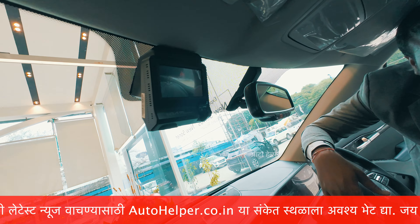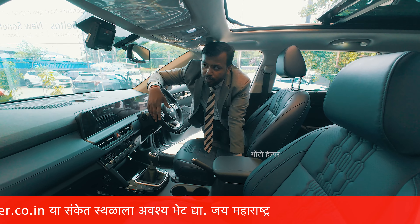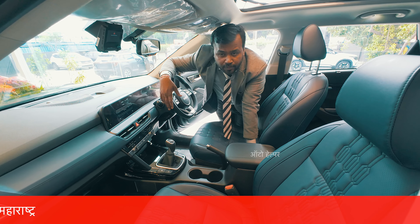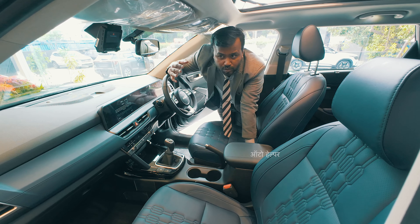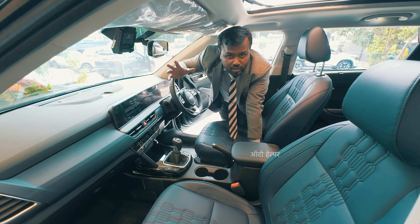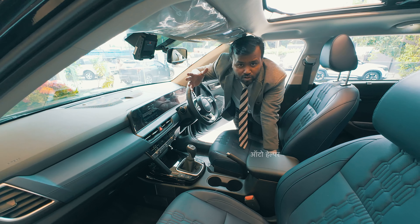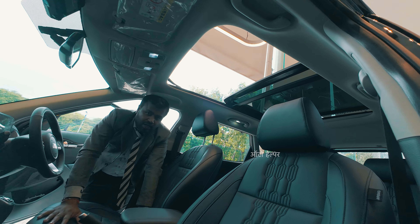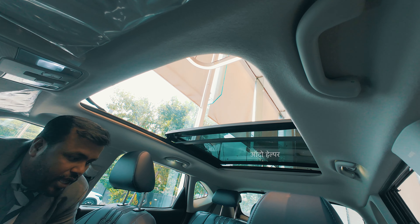The Gravity Edition also comes with a dashcam, which is useful as you can record your drive and use it as proof if needed — a feature not commonly offered in many markets. Additionally, the Gravity Edition is equipped with a panoramic sunroof.